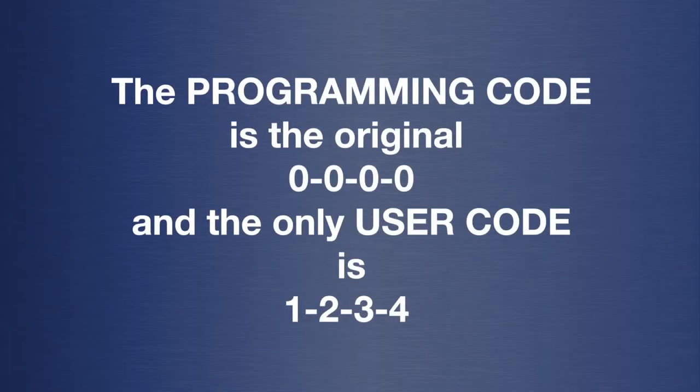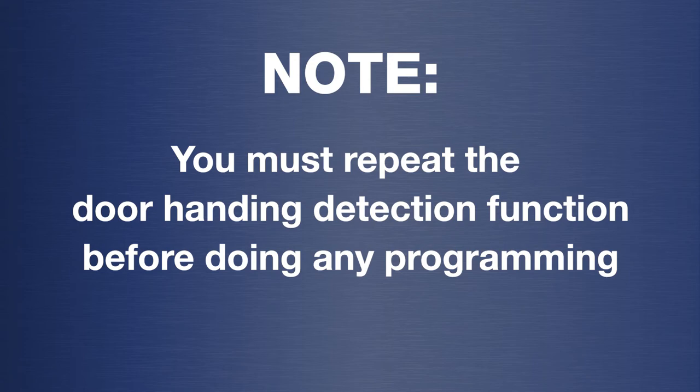The programming code is the original 0000 and the only user code is 1234. Note: you must repeat the door handing detection function before doing any programming.